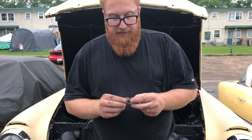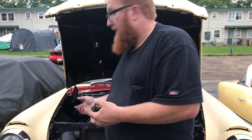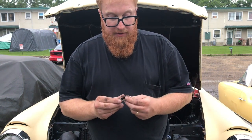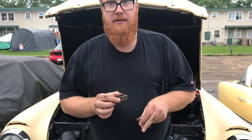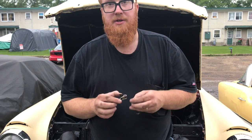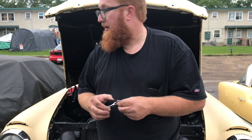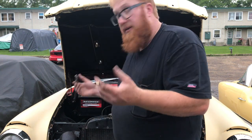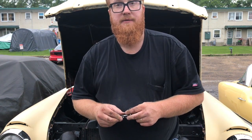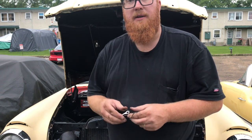So there you have it — we took out the points and put in electronic ignition from Petronix. Now we never have to worry about changing these on the side of the road again. In the past I'd carry an extra set of points and remember several times being on the side of the highway having to change them. I've run these before and I swear by them — I like the performance I get out of the car. I just can't recommend them enough. If you have an older car and want some more reliability, this is one key thing to do. If you like this, please subscribe and have a great day.